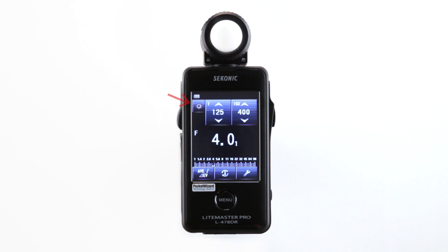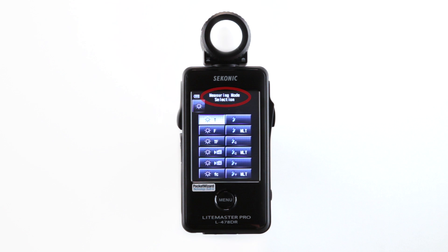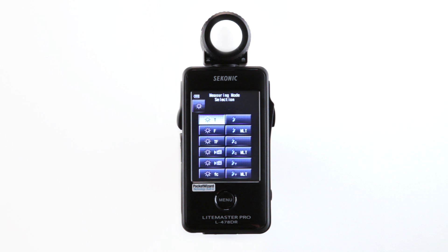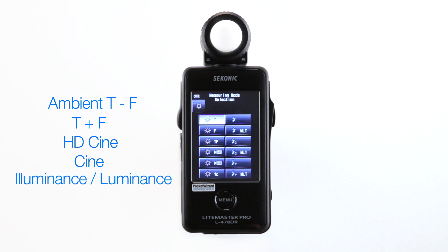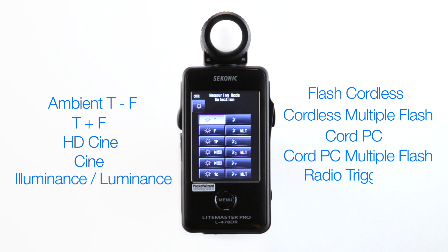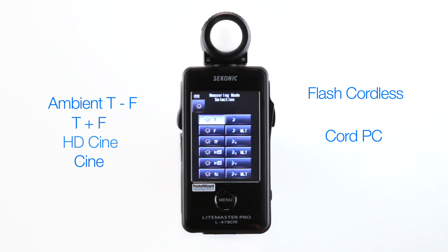Select your desired metering mode by touching the measuring mode icon. This brings you to the measuring mode selection screen. The Sekonic L478DR has 12 special metering modes, all displayed here: Ambient T, F and T plus F, HD Cine and Cine, Illuminance, Luminance, Flash Cordless, Cordless Multiple Flash, Cord PC, Cord PC Multiple Flash, Radio Triggering, and Radio Triggering Multiple Flash. This is the standard default setting, but you can unselect modes you don't use often from the custom settings menu.